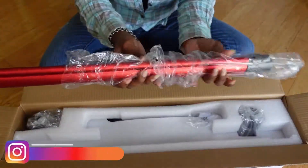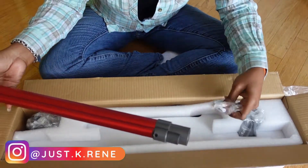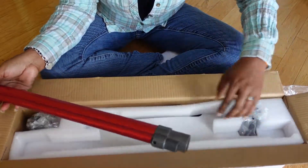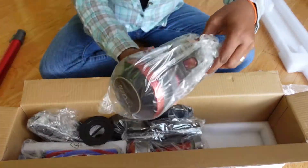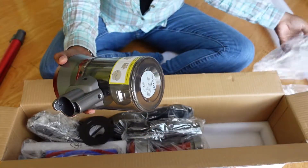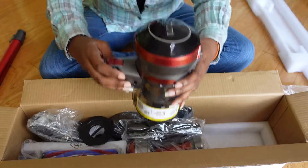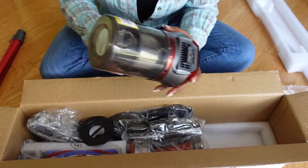Let's get started with the unboxing. We have the arm itself — it's packaged pretty good. We have some screws and bolts that I'm going to have to assemble, or more like hubby's going to assemble. This is the main unit — you have all of this stuff here that you can use. It's really nice looking, very sleek. I like it a lot.